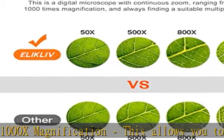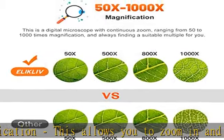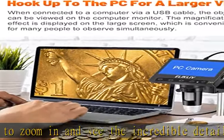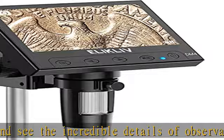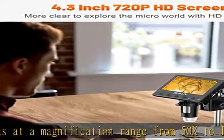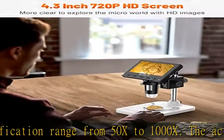Eight adjustable built-in LED lights provide sufficient and uniform lighting. You can freely adjust the brightness by rotating the button to ensure your specimens are clear and bright, and to capture pictures or record videos in the woods and other dark places.